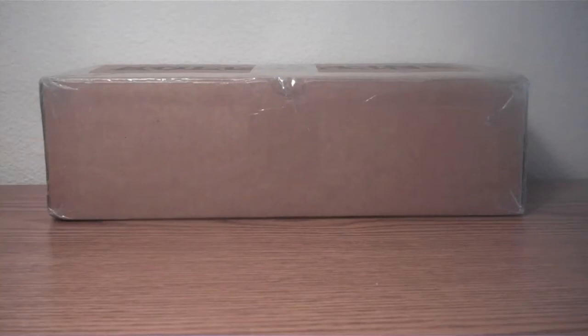Hey guys, Jordan here again, and today I have another package unboxing. So let's cut this open and see what we have inside.